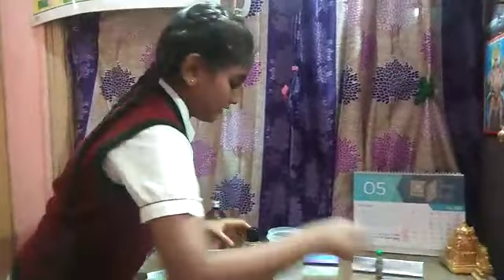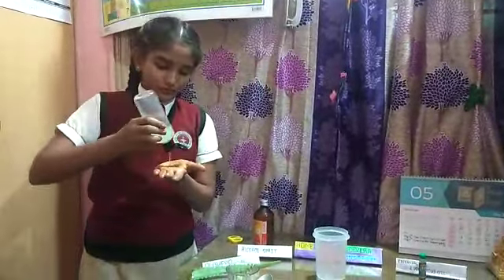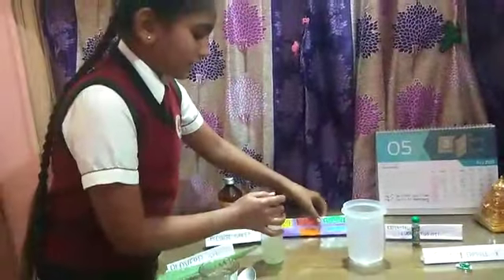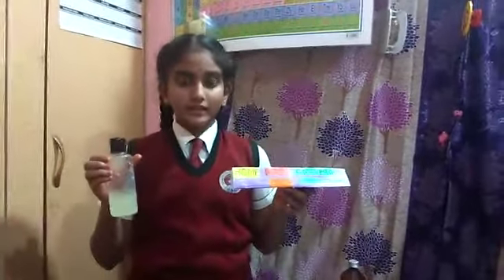It's done. This is a hand sanitizer which is 100% homemade. I'm using it now — wow, this fragrance is really nice! Our homemade aloe vera hand sanitizer is ready. This is 100% natural and easy. Thank you.